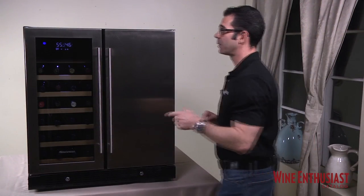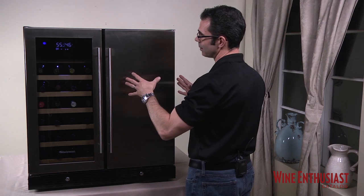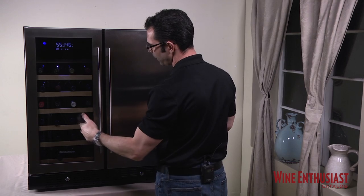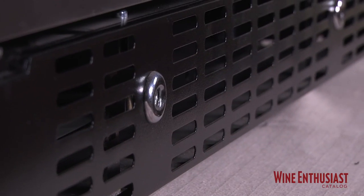The Infinity Pro HDX Beverage Center comes with two doors. The right side is an all-clad stainless steel door, and the left side for your wines is a seamless stainless steel trim glass door. Both have the stainless steel handles, and both sides come with their own locks.